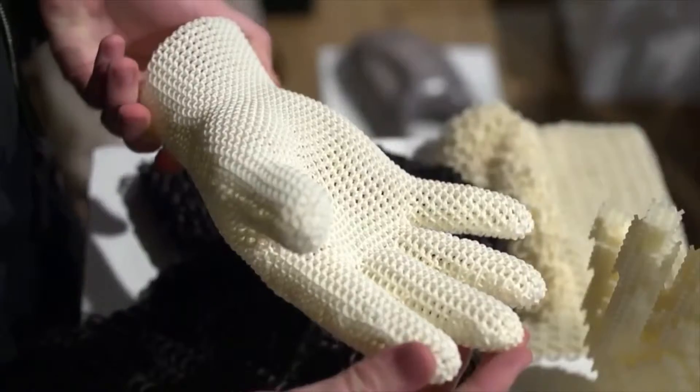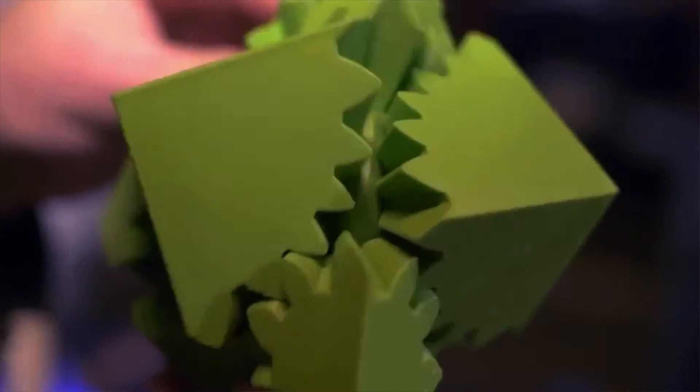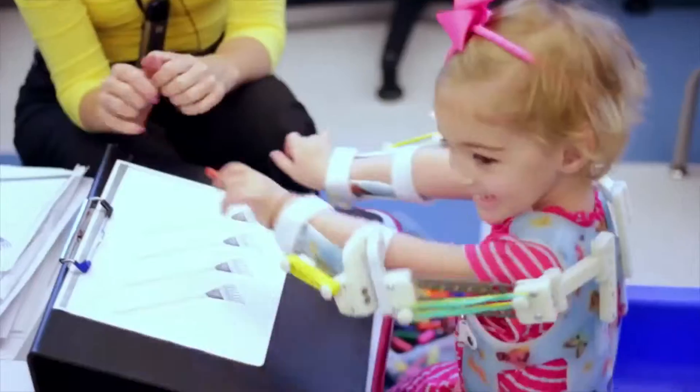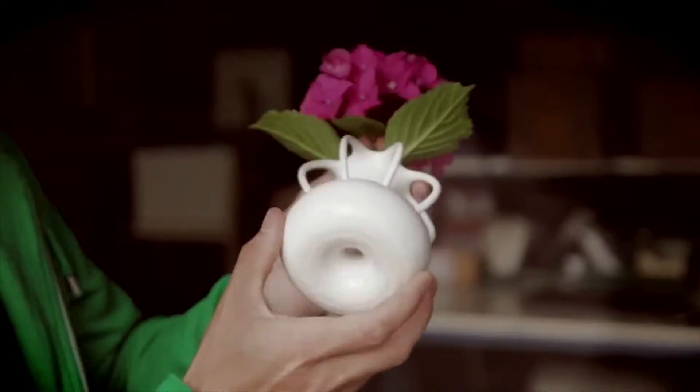3D printing is transforming the world we live in, changing the way things are manufactured and empowering small businesses. Sadly, the technology isn't accessible to mainstream consumers, with high material costs restricting large-scale innovation. What if you could use old waste plastic to create anything you wanted?